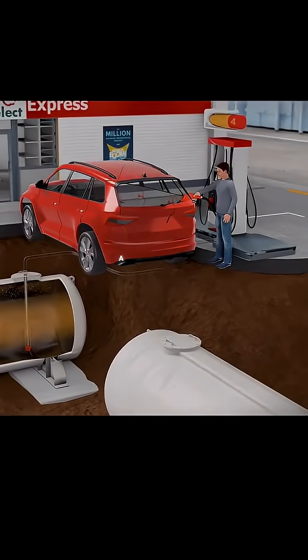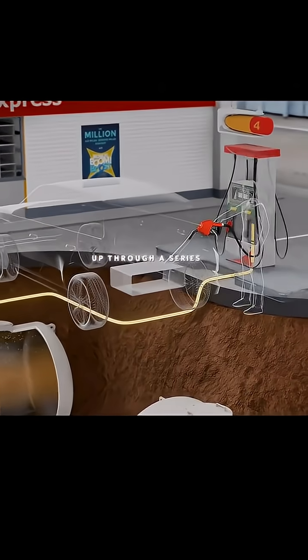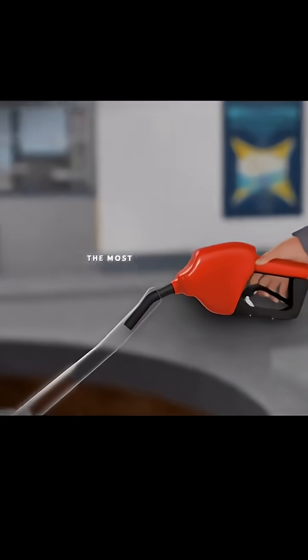When a customer goes to fill up their car, a pump placed at the bottom of the tank activates and starts sending gas up through a series of pipes and filters into the fuel dispenser. From there, it flows into the fuel nozzle, which is perhaps the most interesting piece of the puzzle.